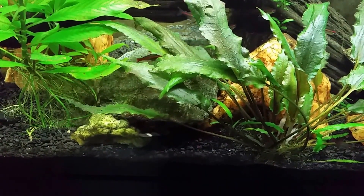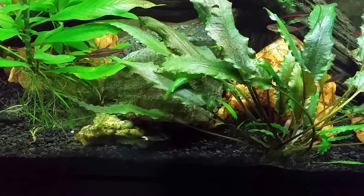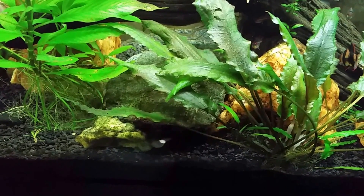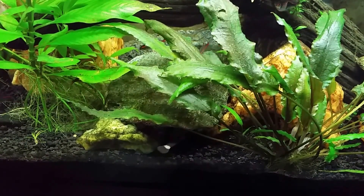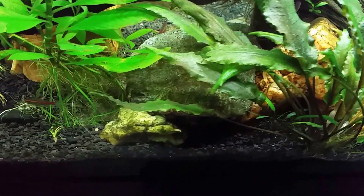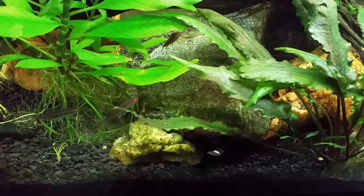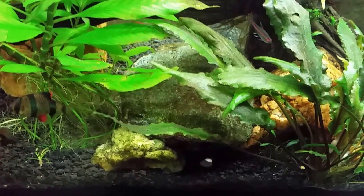I removed the blue-green cyanobacteria with the Ultralife Blue-Green Slime Algae Stain Remover, and I've already noticed there is still some growing. I don't want to point the camera at it right now. I had really bad problem areas up at the top of the tank — java fern attached to some wood growing in really dense, thick mats. I cleaned it out as best I could before doing the treatment, because you want to remove as much as you can physically before you start treating.